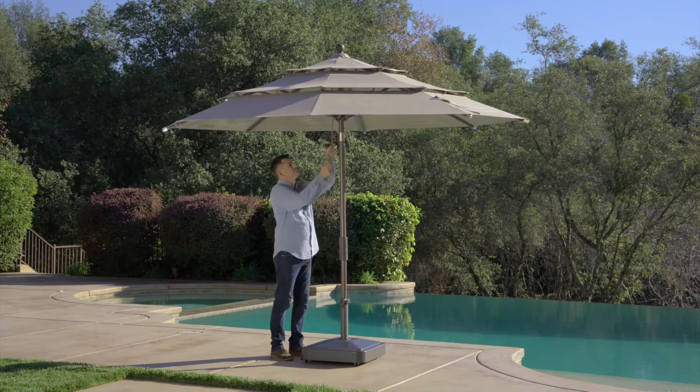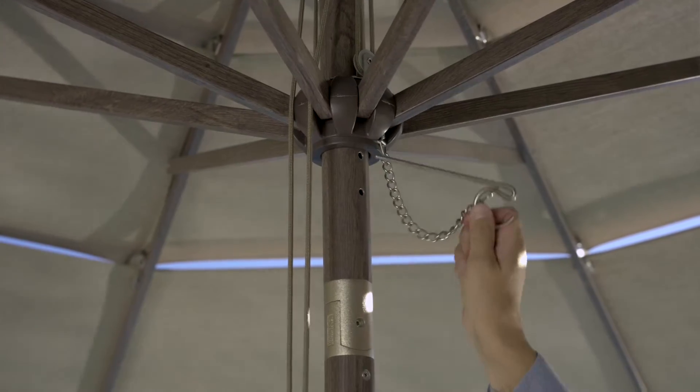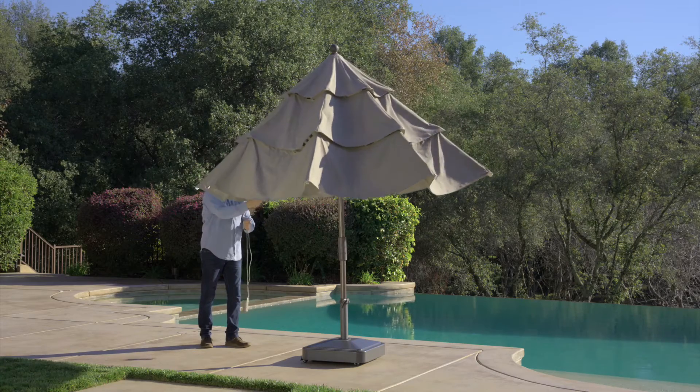To close the umbrella, uncoil the rope, hold the rope firmly and then remove the pin from the hole. Move to the outside of the canopy, securely holding the rope, and lower the canopy until the umbrella is fully closed.